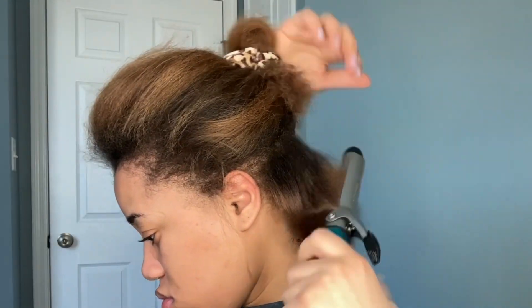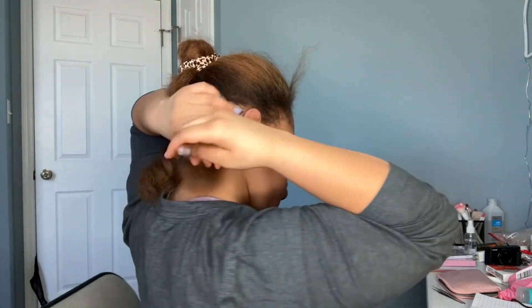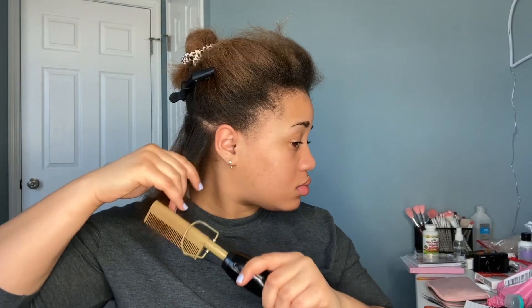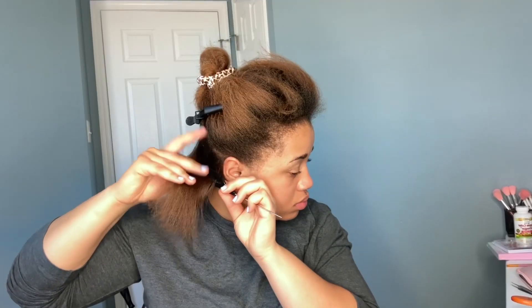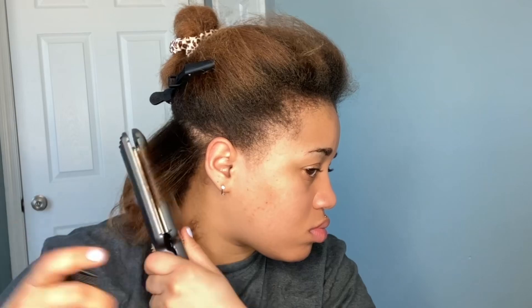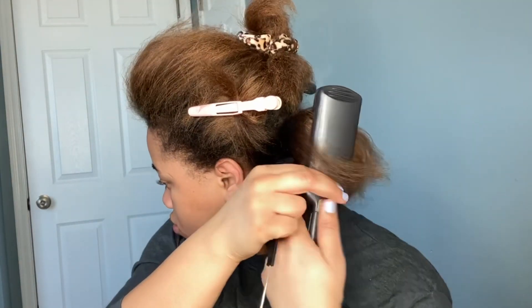So I went in with my curling iron at first, but that wasn't working because I had a lot of leftover serum in my curling iron from the last time I curled my hair into the silk press. So I ended up just detangling my hair, and I went through with my hot comb first, and then I followed up with the curling iron, and I pretty much repeated that process all over my whole entire head.